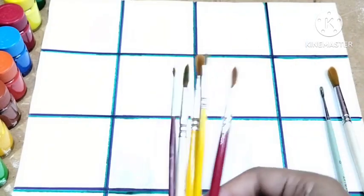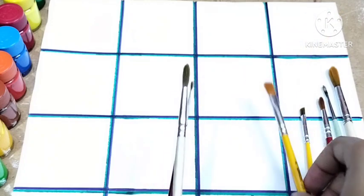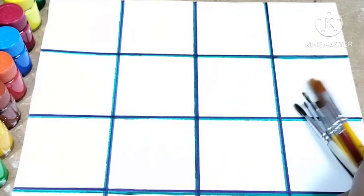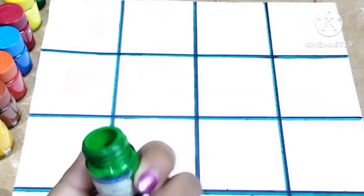One, two, three, four, five, six, and seven — beautiful brushes! Hey little kids, welcome back to my channel. I'm back with a new video for you. Today I will teach you how to write the alphabet M to Z. This is the part two video.